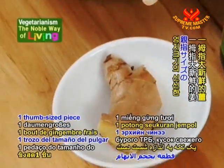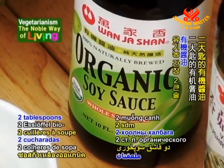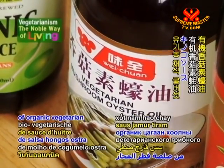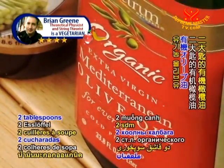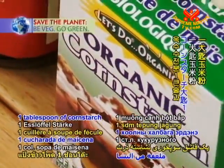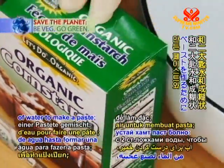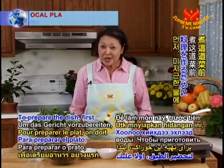We'll also need one thumb-sized piece of fresh ginger, two tablespoons of organic soy sauce, two tablespoons of organic vegetarian oyster mushroom sauce, two tablespoons of organic olive oil, one tablespoon of cornstarch mixed with two tablespoons of water to make a paste, and eight cups of water.